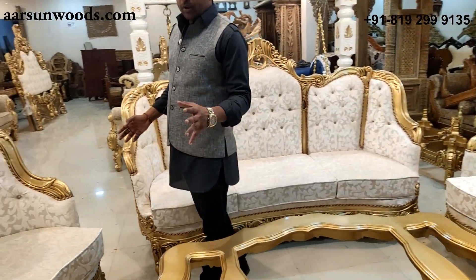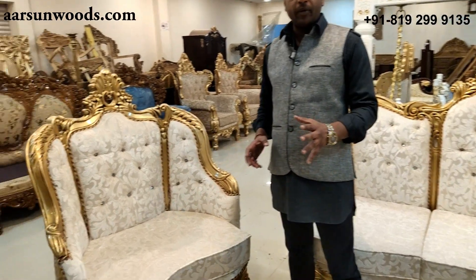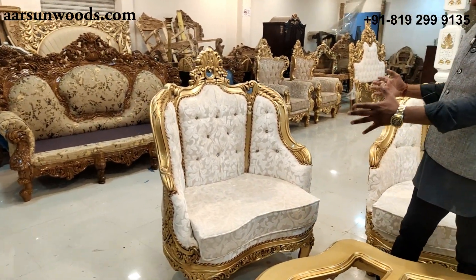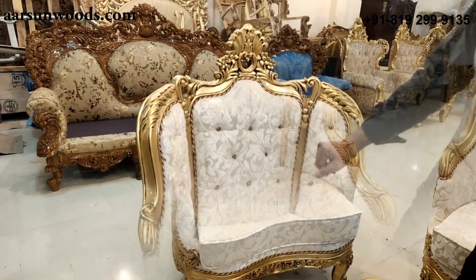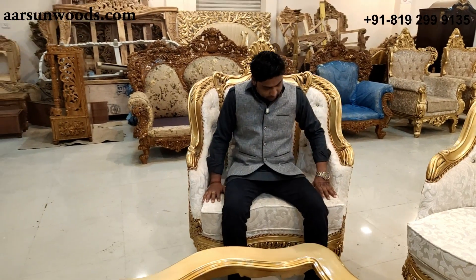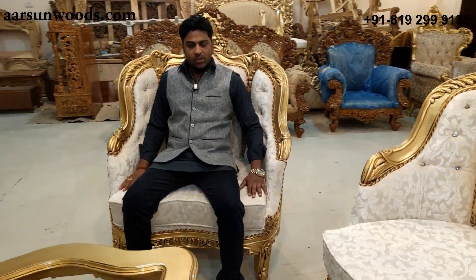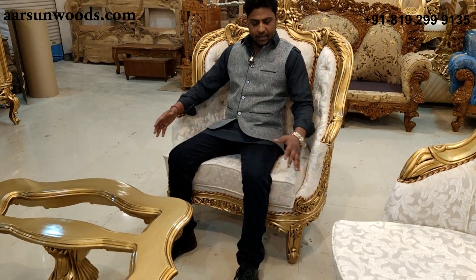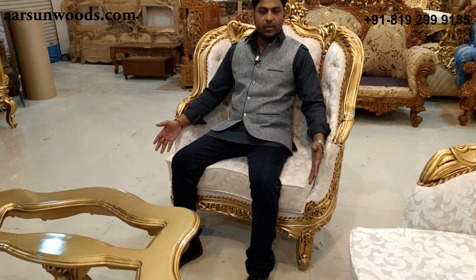All the Victorian and Italian, the European concept you see online — this chair alone can justify that. See the spacious design it is, the kind of space we have on both sides, the comfort zone once I sit on it, and the design — how different it is from a regular sofa.